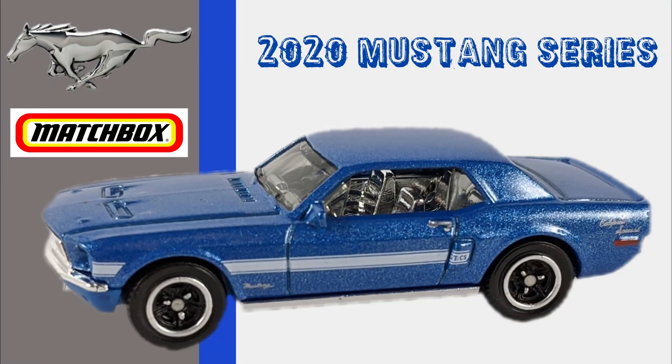Hey everyone, this is Pete with Looking Diecast. Today I'm checking out the 2020 Mustang Series. This is a 12-car set, but only the first six have been released so far. The Mustang set is coming right up.